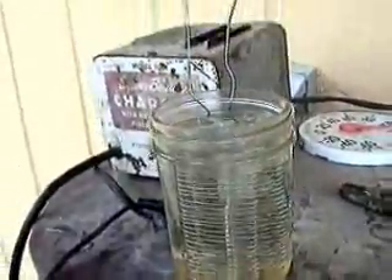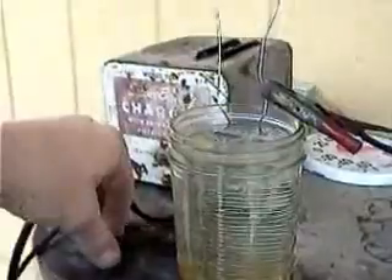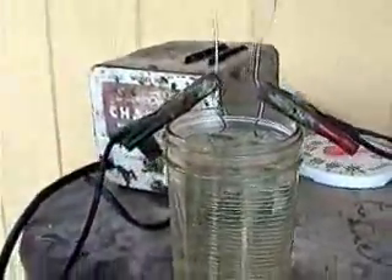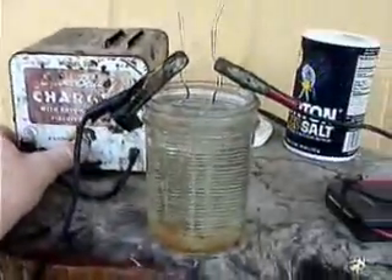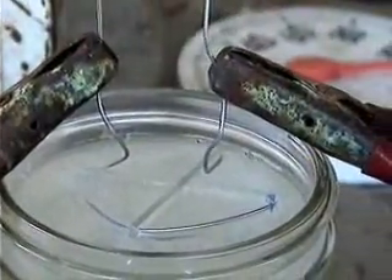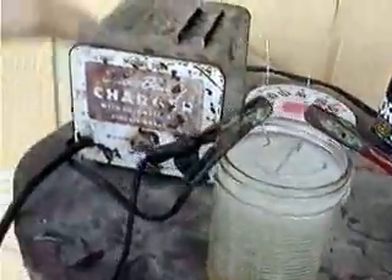Place this in the water, then carefully place the electrode leads on the wires — that's all there is to it. Now we just need to run electricity. We'll start with six volts. Watch — switching on. There's not much happening, but if you look you can see bubbles at the top. We'll kick it up to 12 volts. Shut it off and the bubbling basically stops.